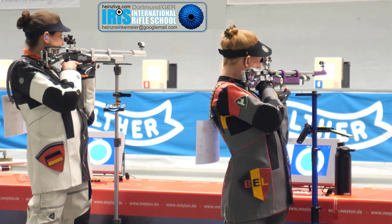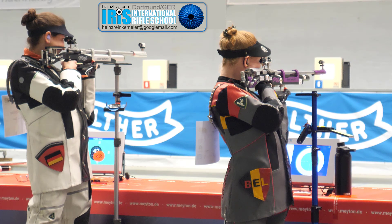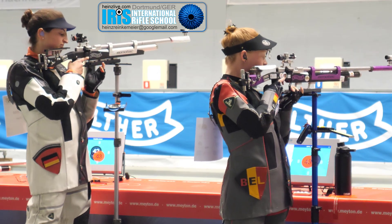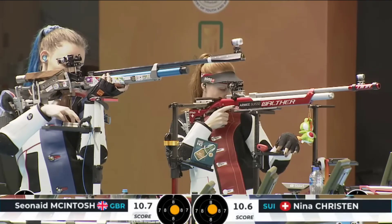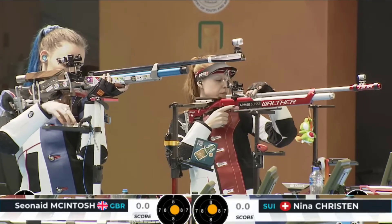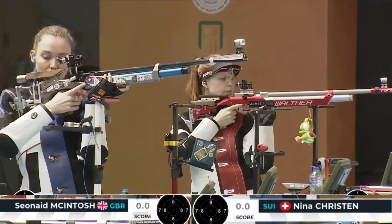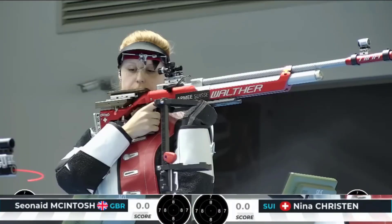When the fine work has to be done under pressure and high expectations, careful movements sensitively executed are the secret of high scores under pressure. Nina Christen and Shona McIntosh show the choreography of caution here in the medal match at the World Cup in Cairo 2020, tied at 23-23.